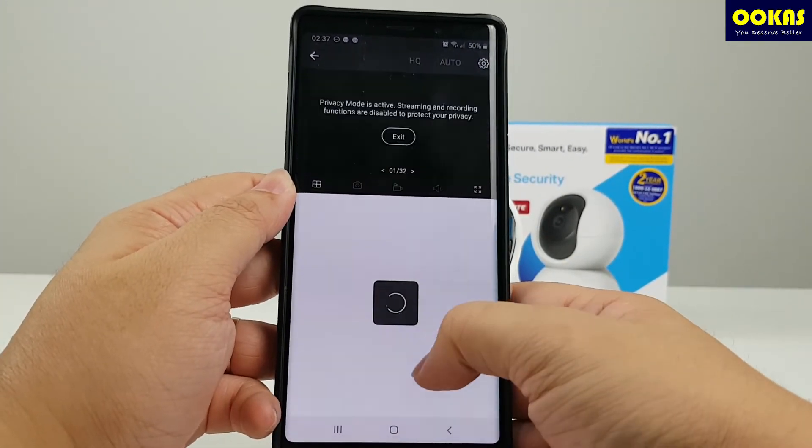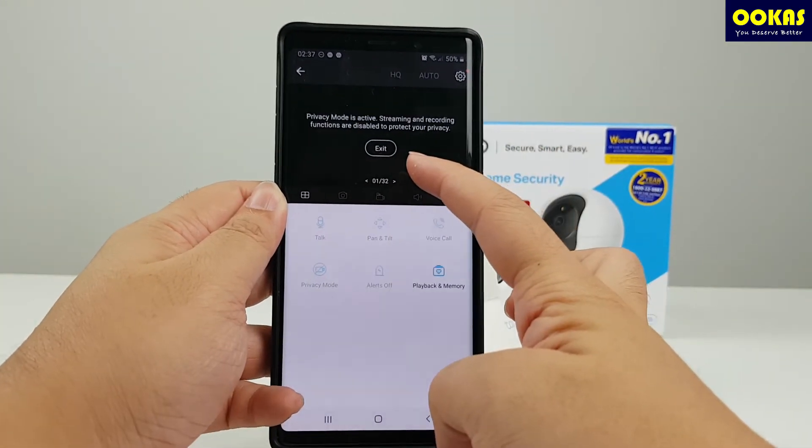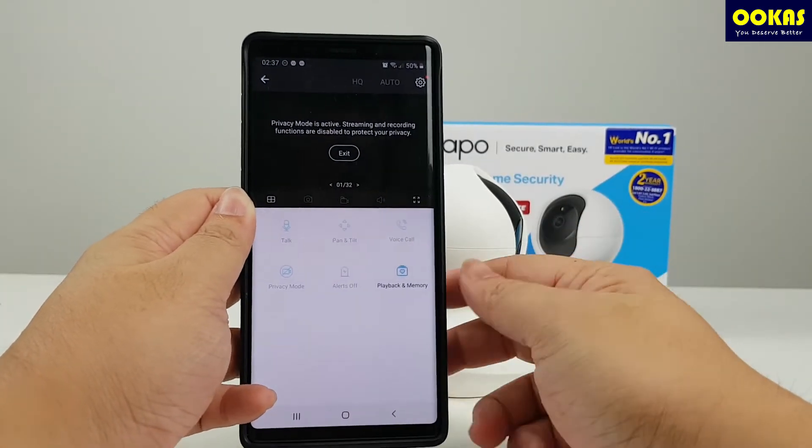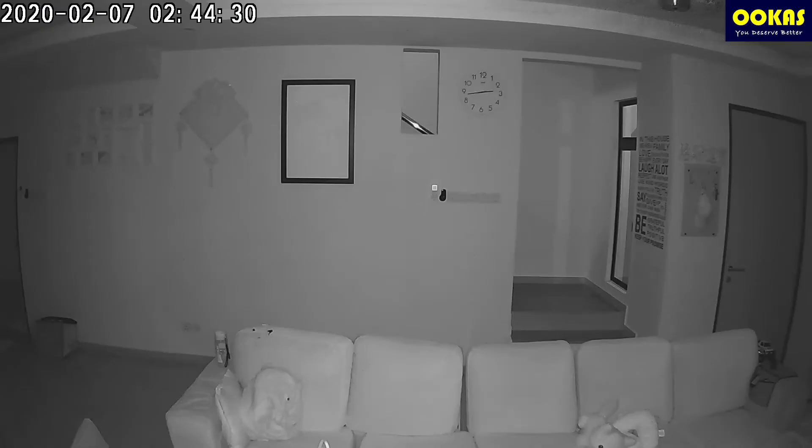If you don't want to record, you can just turn on the privacy mode to shut down all the surveillance and give you some privacy. We also have a night vision footage here — the recording is quite clear, although it is at 15 FPS, but it is clear enough for you to see that there's someone moving around.